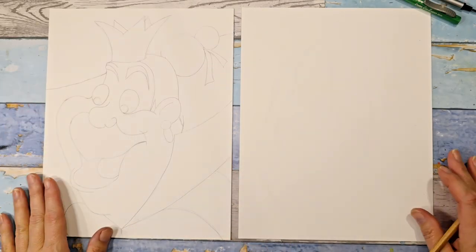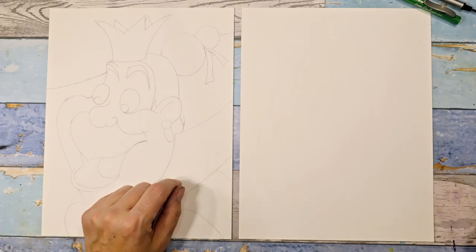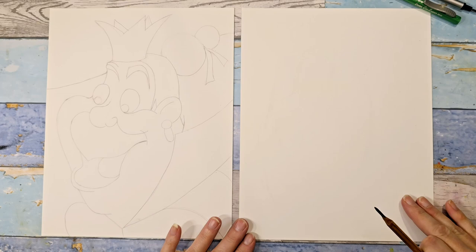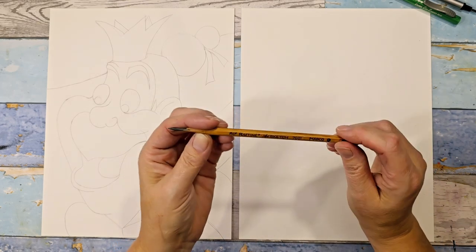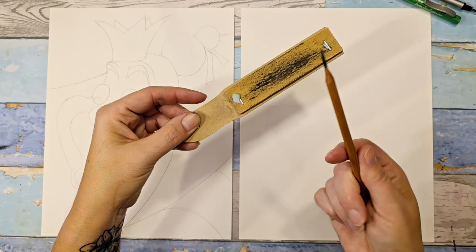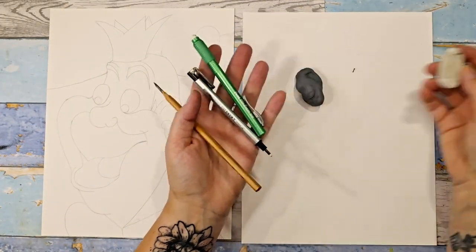Hey everybody, thank you for joining me today. We are going to be drawing the Queen of Hearts and she is the last villain in my Disney Villains series, so I appreciate you being here and I hope you've enjoyed the series so far. We're just going to dive right in. I'm using a 2B pencil — it's a softer lead so hopefully you can see me drawing. This is sandpaper in case I need to sharpen my pencil, and I have several erasers.